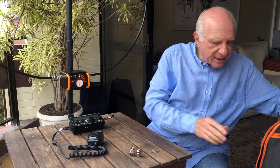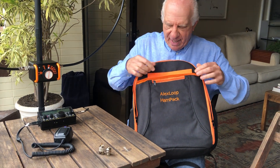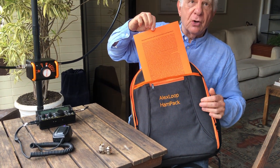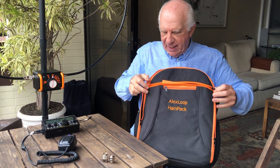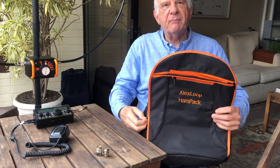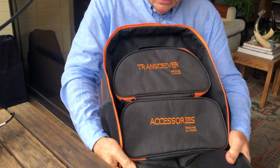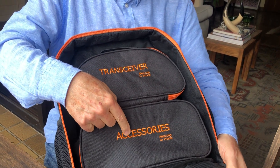All these features come in this beautiful and specially made backpack. On this part here we have complete instructions. Inside, I have two bags — one of the pouches is for the transceiver and another one is for the accessories. You put the antenna inside and have a complete station ready to go anywhere with you.